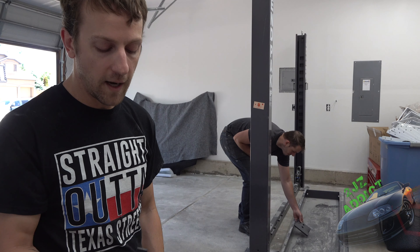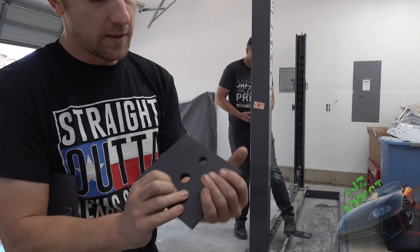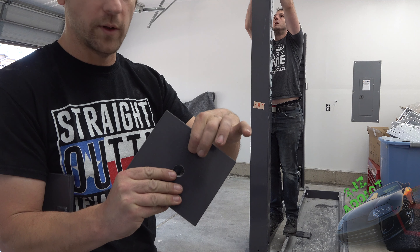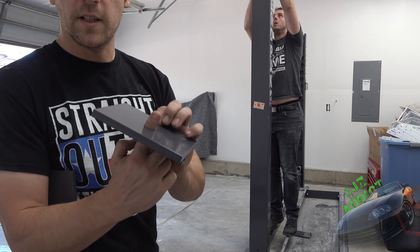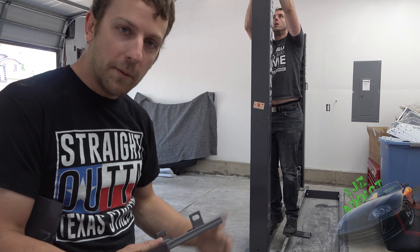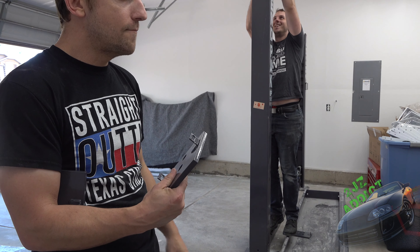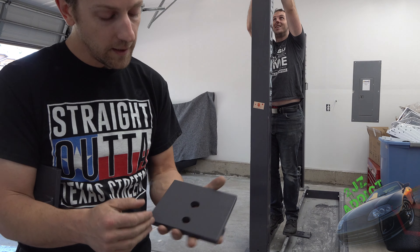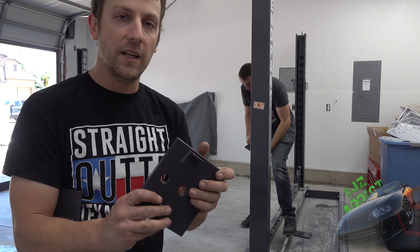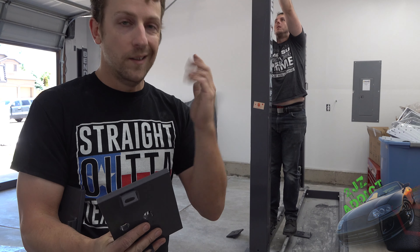These are going to be our top plates. Once you get the locking bars installed, just slide these in place. This is where the bolt goes with the locking bar, and this one is for the cable later on. Also, if you order one of the BendPak HD-9s, these top plates are going to be in the same package as your wheel stops, so if you can't find them, check there.